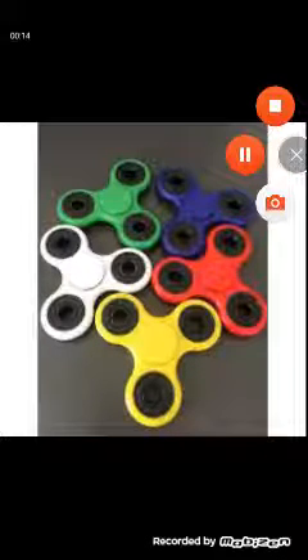They cost a little bit of money, and I'm going to show you guys how to make your own. They're gonna look like this.